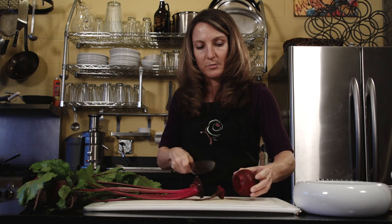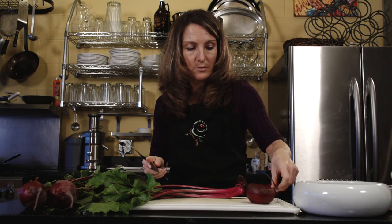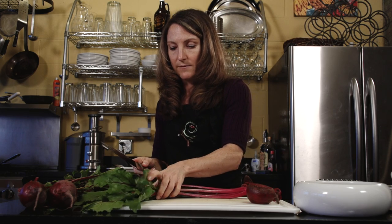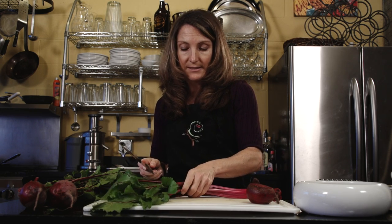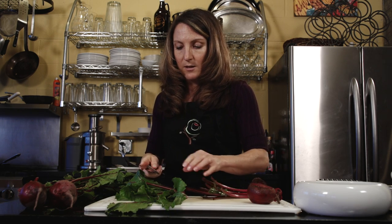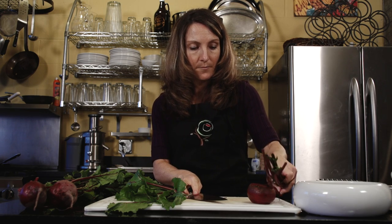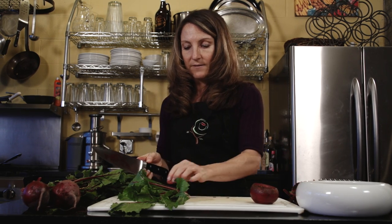The first way I'm going to show you is using beets raw, because when you cook beets, some of those great phytonutrients and water-soluble vitamins like vitamin C don't survive heat so well. So if you can eat them in a combination — some cooked, some raw — that's a great way to go.